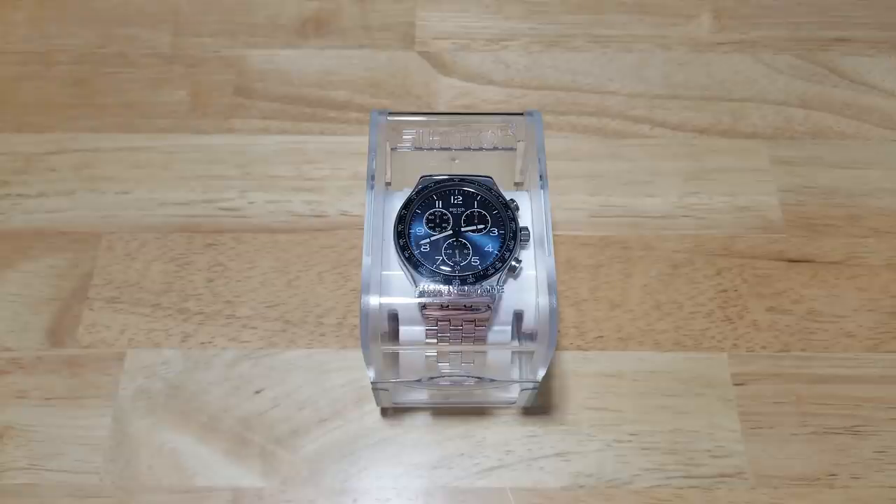Hey guys, welcome back to Maverick Watch Reviews. Today we're going to review the Swatch Irony Boxing Gas — and I hope I'm pronouncing that correctly — 30 meter quartz chronograph, model number YVS423G. As usual, we'll open it up, look at the fit and finish, the features and the functions, the build quality, and then I'll give you my overall impressions of this pretty nice chronograph from Swatch.